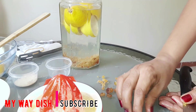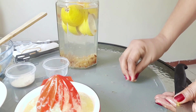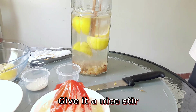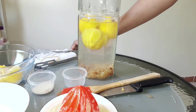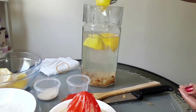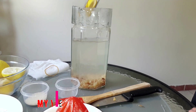Then we will mix it with a little bit. Let's add the lemon juice to the lemon juice and mix it up.